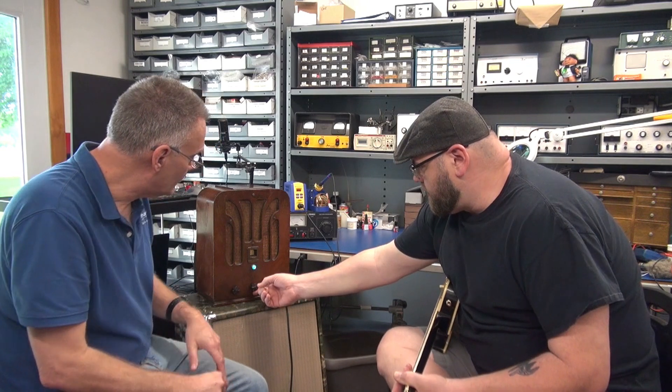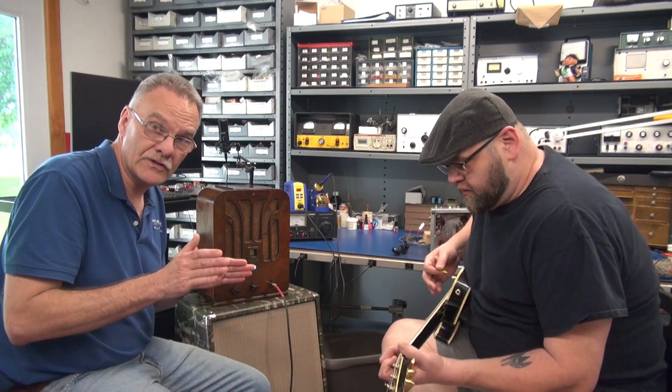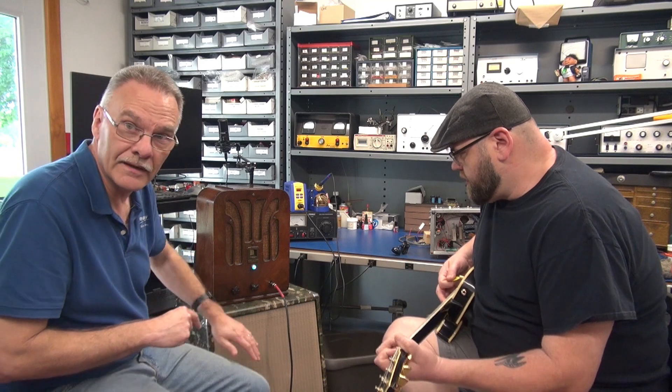Can we crank it up a little bit? Yeah. So this is the built-in 8-inch Jensen. In a minute, we'll put it on the big guy down here.